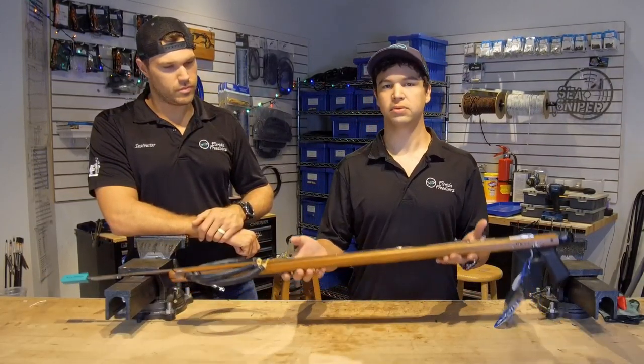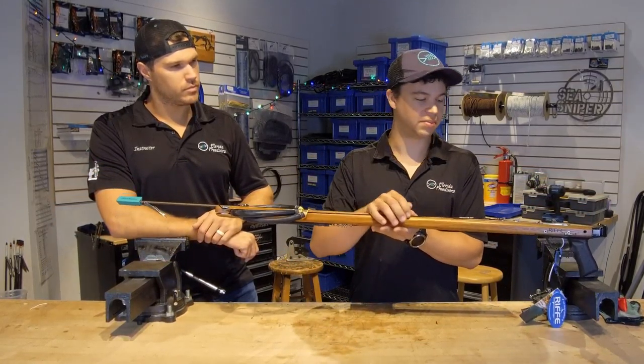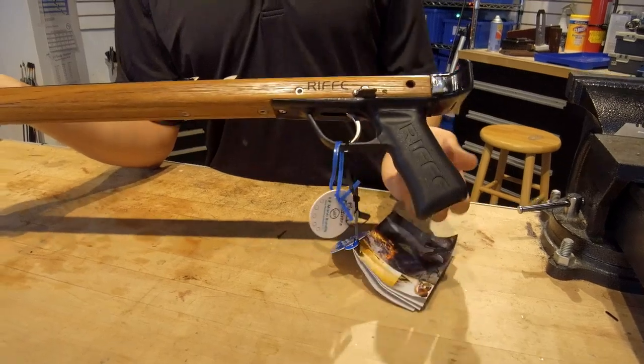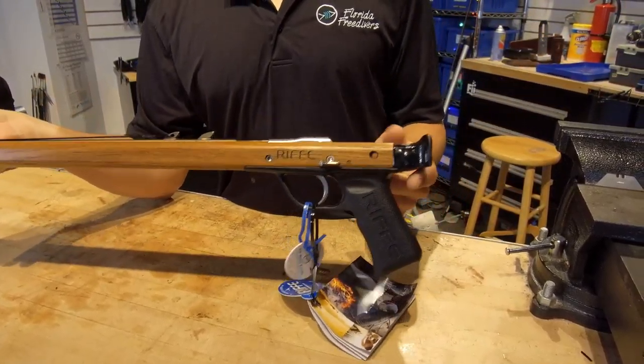Starting out we obviously have the complete speargun. The biggest component on this gun is going to be the stock. On this particular gun this is a rear handle, so the stock doesn't extend all that much past the handle, with an open muzzle and an open track.